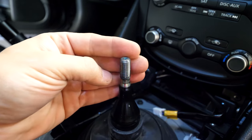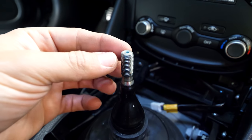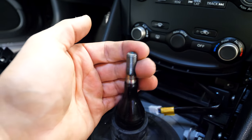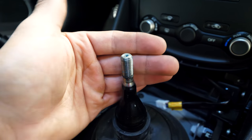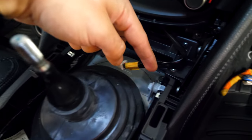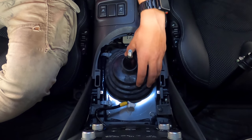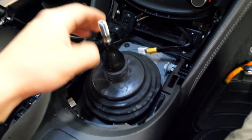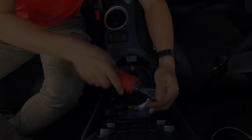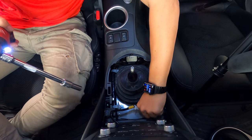What Nissan doesn't tell you is that they use blue thread locker on these threads to keep the shift knob from coming off. I really don't know why they did that because it's definitely on there a little bit too tight — but at least the shifter knob is out. So we can now move on to removing the four bolts under here that are securing the base plate up to the body of the car. We're going to remove that entirely so we can install the CoolerWorks shifter. You can use regular hand tools, but I'm using an electric Milwaukee ratchet to save time.